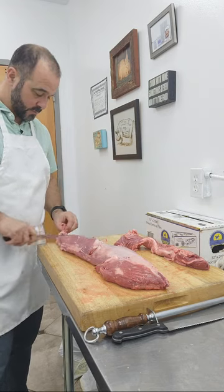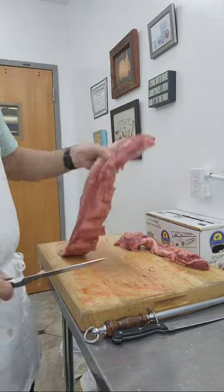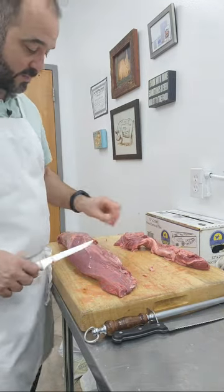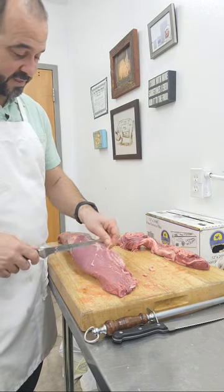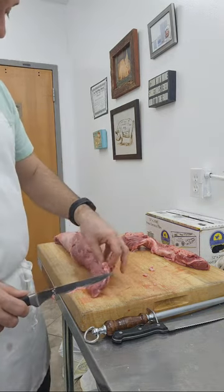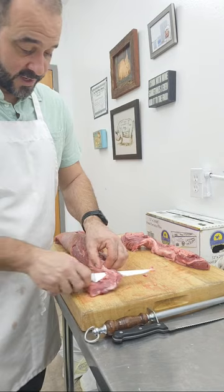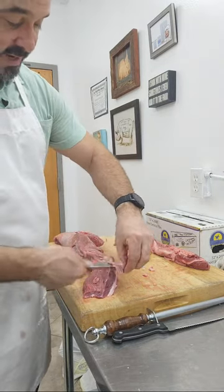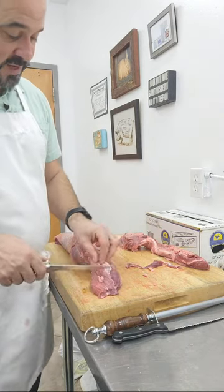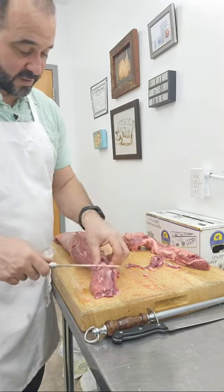How did I learn to butcher? I was a young culinarian, and this is true of most young culinarians — you don't get to cut meat, you don't get to butcher, because it's expensive. When you make a mistake and cut through incorrectly, you've lost a lot of usable product. Enough mistakes and you could erase the profit for the day in a restaurant. So when I took over my first restaurant and started running my own kitchen, I would order in whole cuts of meat and cut them myself.